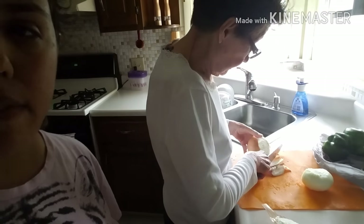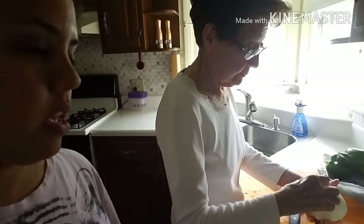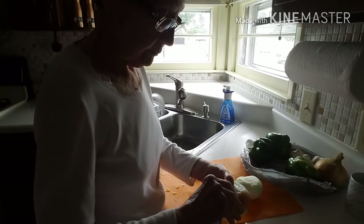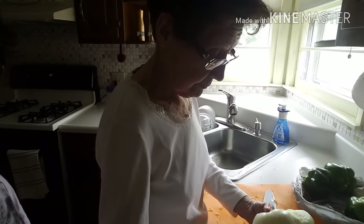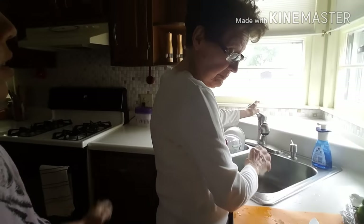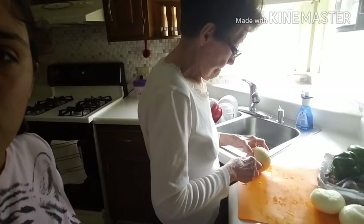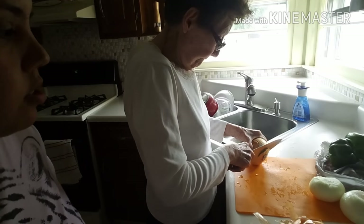So what you do is you cut everything up and blend it and freeze it. So we're going to show you. We're doing the onions first — well, she is doing it. My grandma is how old? 83. She was born in 1934. She's from Puerto Rico and she's here visiting.